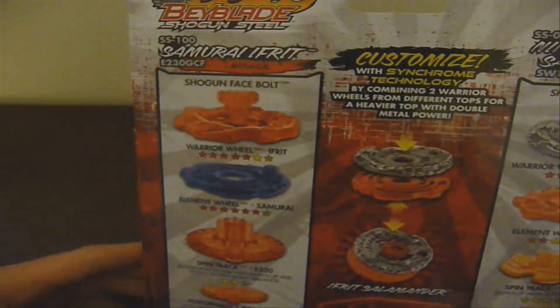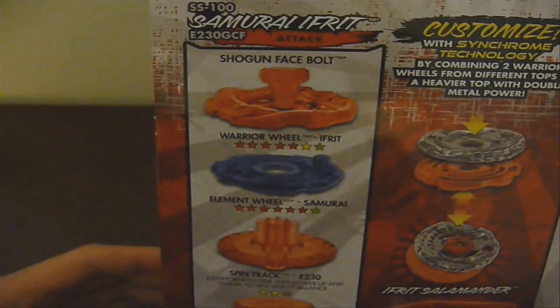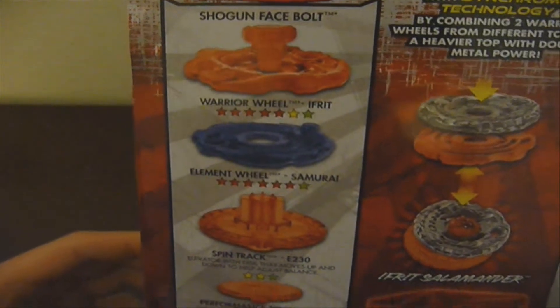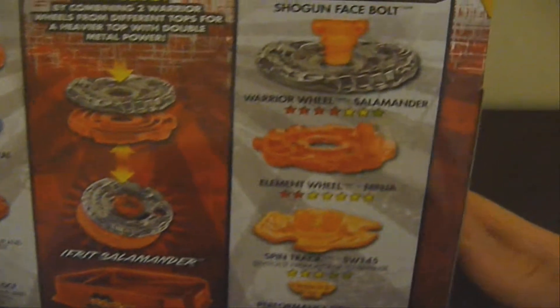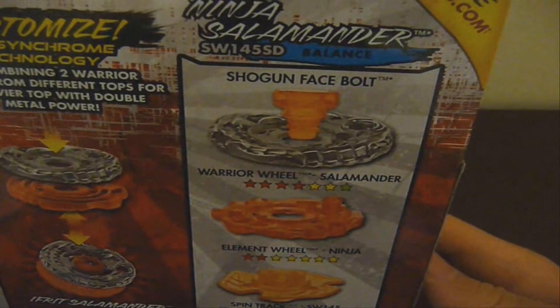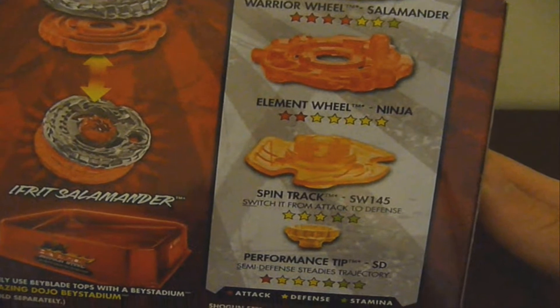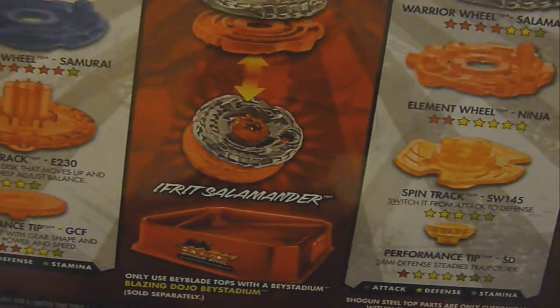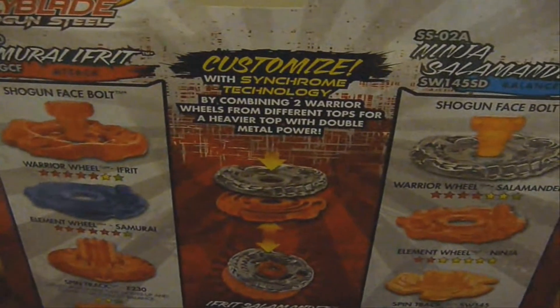And I'll flip it over to the back here. It just shows you all the Beyblades broken down into separate pieces — the Shogun Face Bolt, Warrior Wheel, Element Wheel, Spin Track, and the Performance Tip. Honestly, I wouldn't trust these rankings; they're not really accurate. And in the middle here it shows the Blazing Dojo-based ADM and Customize with Synchrome Technology.